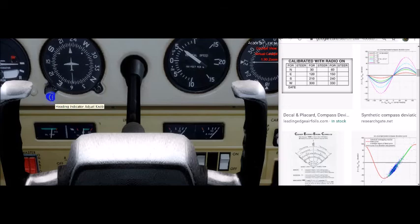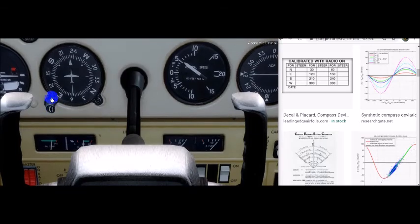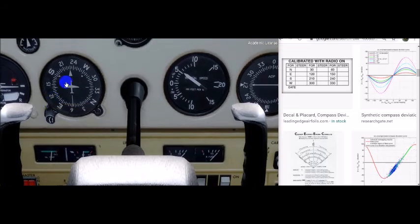For example, on a Cessna 152 with a heading indicator, since there is a gyro inside the heading indicator the card is going to slide a little bit every so often — a couple of degrees. You would look at your magnetic compass in level unaccelerated flight and make the adjustment. Every 15 minutes or so you would check on it and realign the heading indicator.